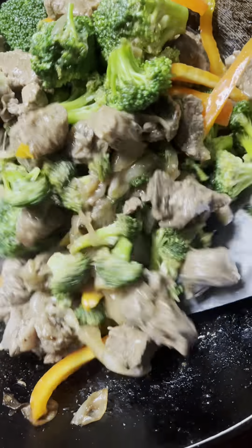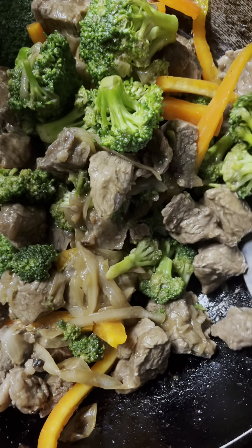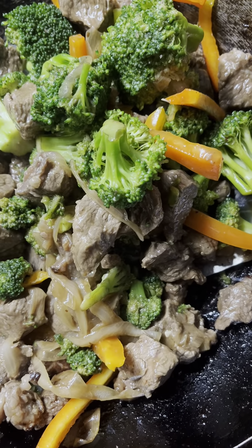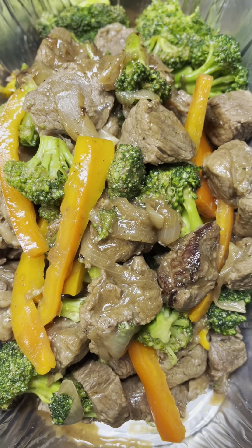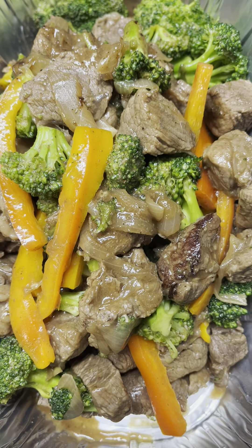Beef broccoli — easy peasy lemon squeezy. There we go! Ciao, bon appétit — delicious looking, isn't it?